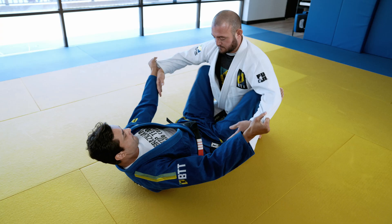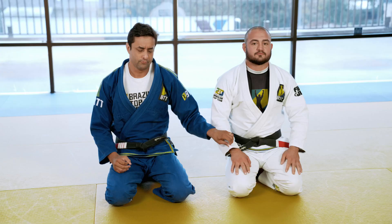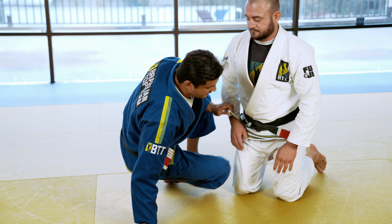Okay guys, I will start here to show the simple drills for your foot and bicep guard.